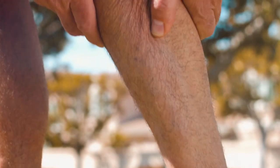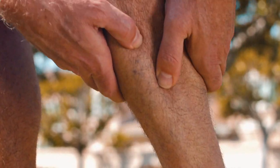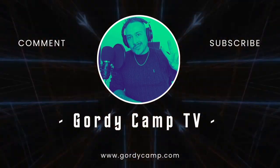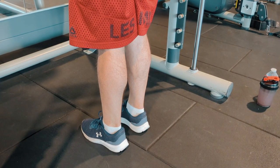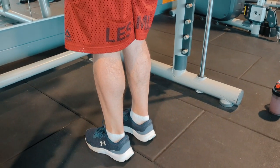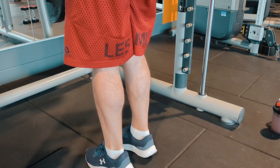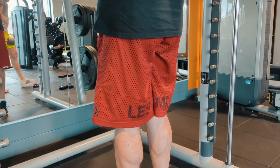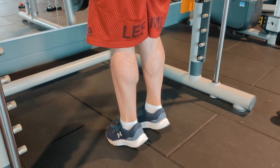Are you struggling with leg pain? Let's get those calves stronger. We're working today on the Smith's machine. We keep our feet hip width apart. We want those heels to be coming one to two inches off the floor, and we want to keep our hips under our back.